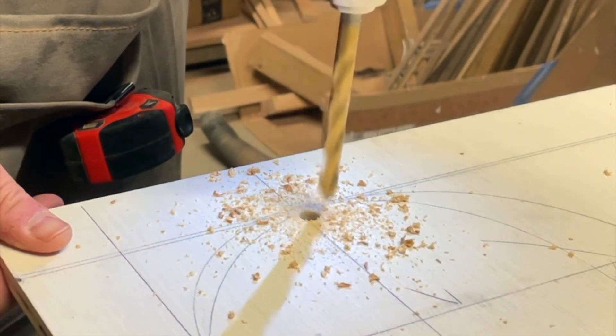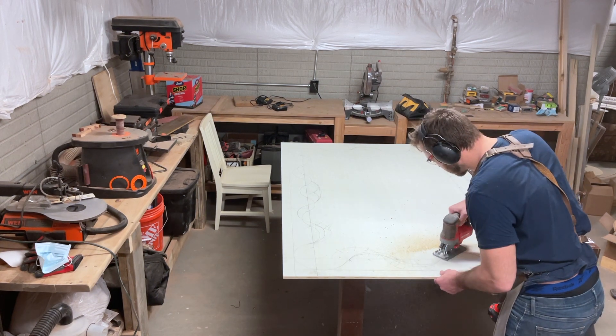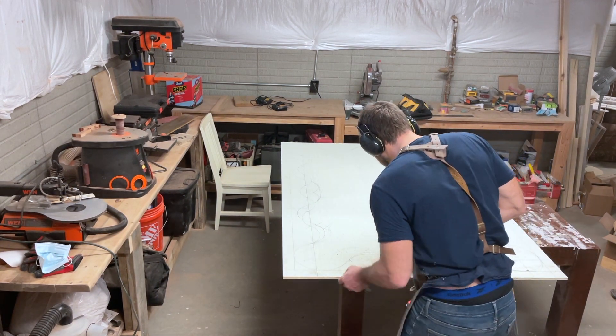Here we just start a pilot hole and then only needed to use a jigsaw to cut out this big curly Q design for the mirror.